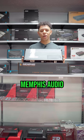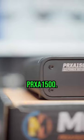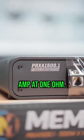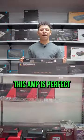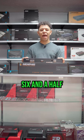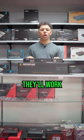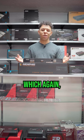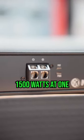Today in the shop we have the Memphis Audio PRXA 1500. This is a 1500 watt RMS amp at 1 ohm. This amp is perfect for your Mojo Mini setups. If you have the dual six and a half or the dual eights, they'll work well because those setups want to be run at 1 ohm, which again this does 1500 watts at 1 ohm.